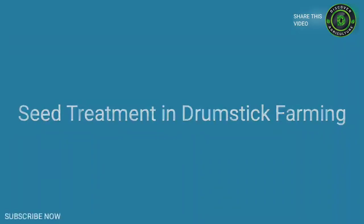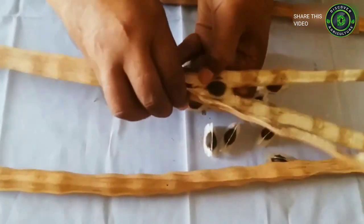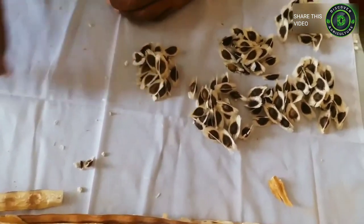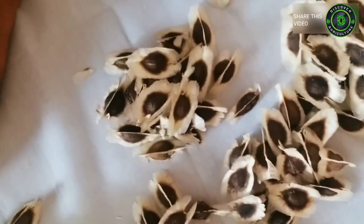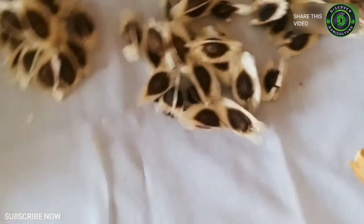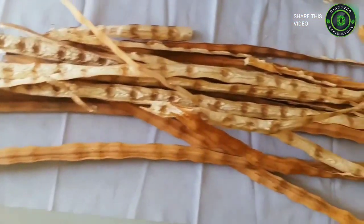Seed treatment in drumstick farming: Treat the seeds with approved biopesticides or chemicals before sowing to help control seed-borne diseases. Soak the seeds overnight in water and sow the seeds the next day to help in early germination. Seeds treated with 100 grams of azospirillum for 650 grams of seeds resulted in early germination with increased seedling vigor and growth.